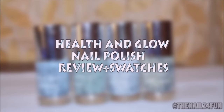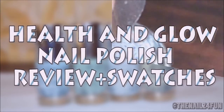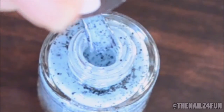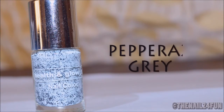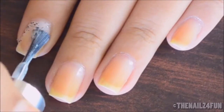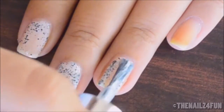Hi guys, today's video is going to be a live swatch and review of the Health and Glow nail polishes. Most of these polishes are about two to three coats to be completely opaque, so I'm gonna stop rambling and just let you guys watch the video without any disturbance. If you like this video then please don't forget to share, thumbs up, and subscribe to my channel. Thank you so much for watching — hope you enjoyed the video.